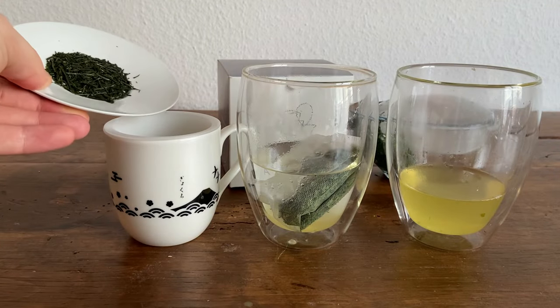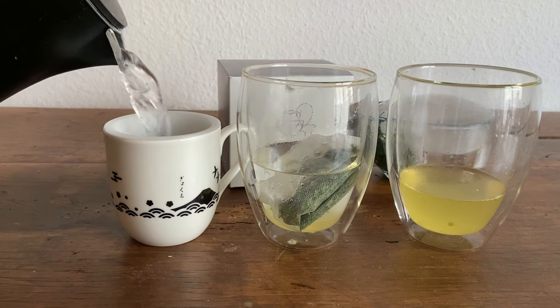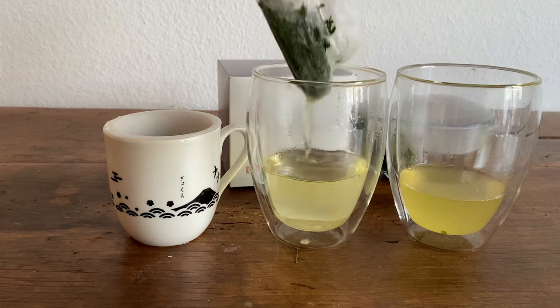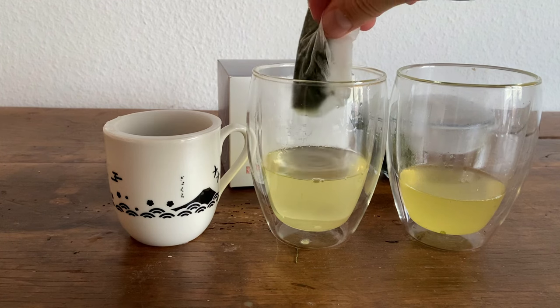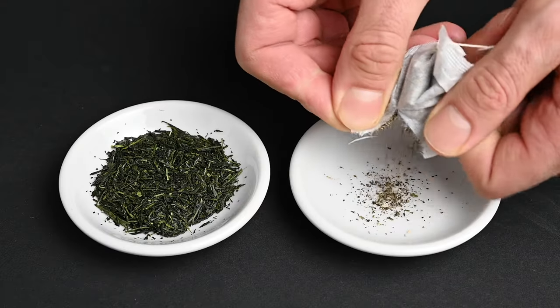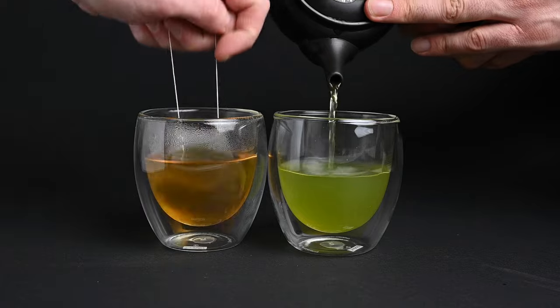Let's test out the final tea travel method: a strainer inside of a cup. I'll just place the tea leaves inside the cup, and while that's brewing, we can compare the first two teas. You'll notice that the teabag doesn't produce as dark of a color compared to the travel teapot. This is because the leaves are cramped inside the teabag and aren't given enough space to expand and release their flavor into the water. This is why you won't find high quality tea being sold in a teabag.